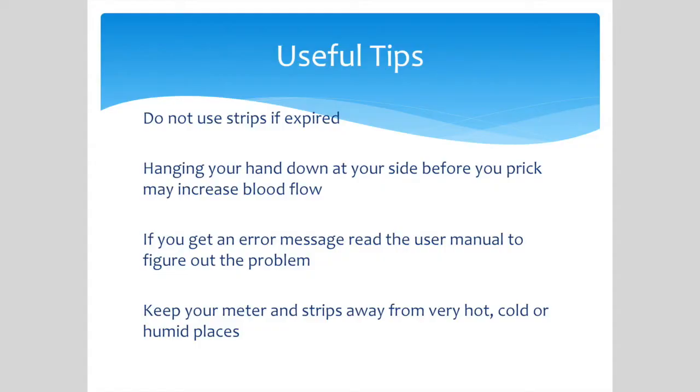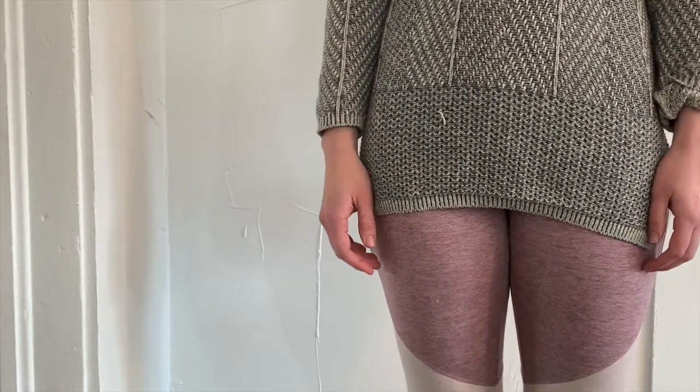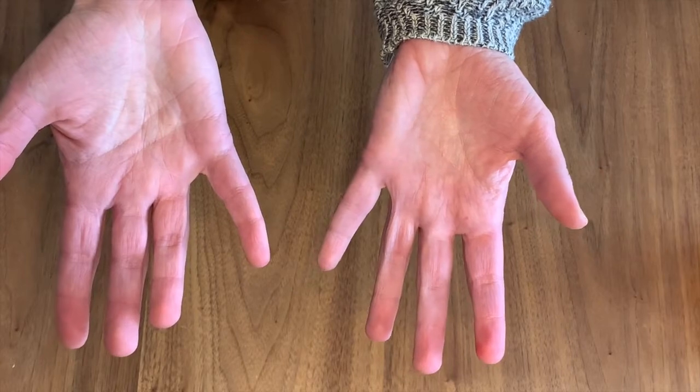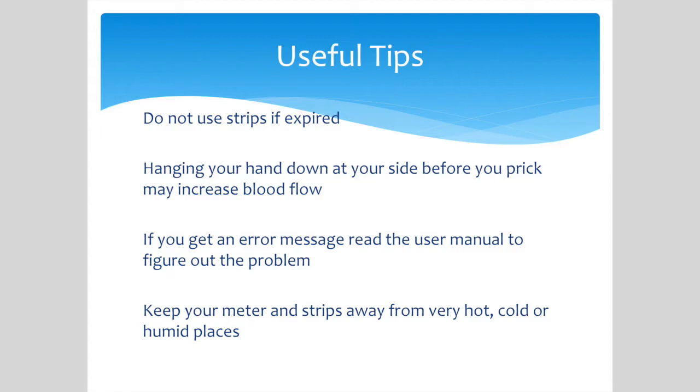Here are a few additional tips about checking blood sugar. If you have trouble getting a decent-sized blood drop, hang your hands at your side and shake them like you are shaking a thermometer before you poke your finger. This helps get blood flow to the fingertips. It is important that you rotate the fingers you check so they don't get sore, and remember you can check any finger you want on either hand. Properly store your meter and testing strips. Avoid extreme temperatures and store your strips in the vial with the lid closed.